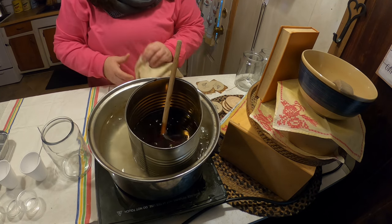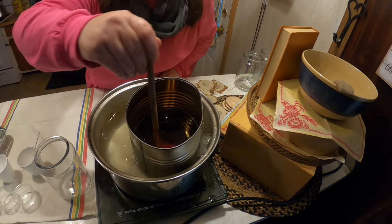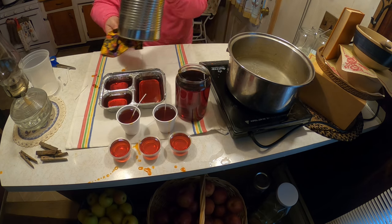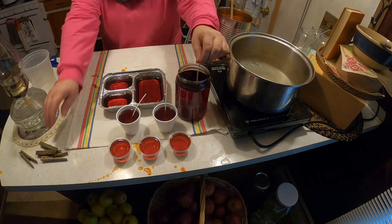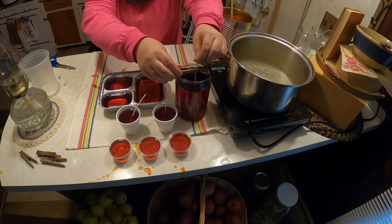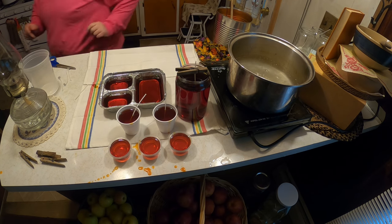I'm going to be making the candles in different batches because I'm actually making a lot today. Take a clothespin to hold the wick in place.